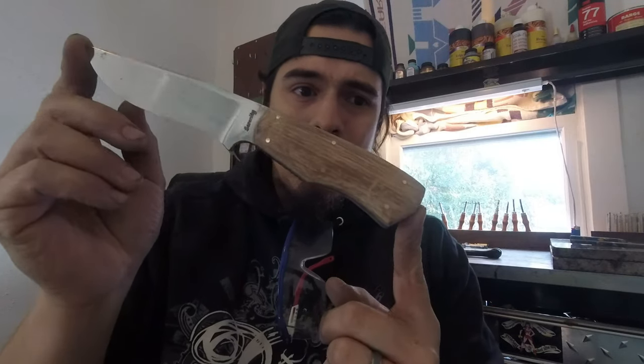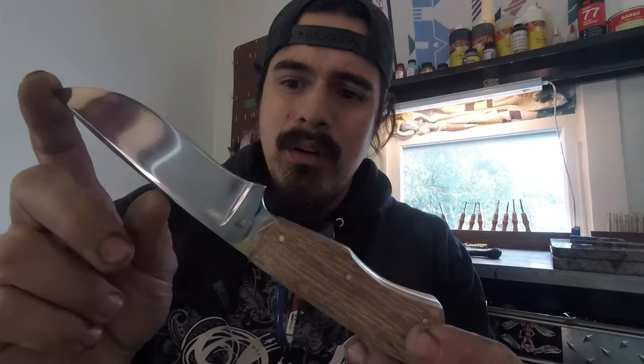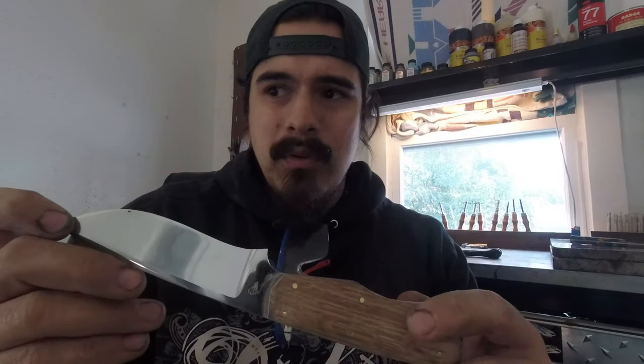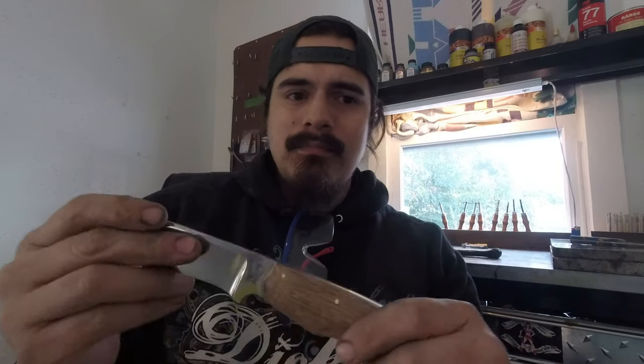Hey guys, it's Wednesday and it's getting cold — our new leather shop doesn't have heat yet. What I've got to show today is another custom: a cool little recurve hunter. I know I say this a lot but this one is quickly becoming one of my favorites. It took a nice polish — this is CPM 154 stainless. The handle is oak the customer provided from his childhood home. We do this often — people bring us mesquite, oak, and similar wood, we send it out to get stabilized and put it on their knives.